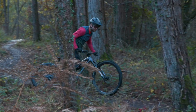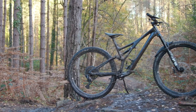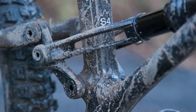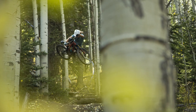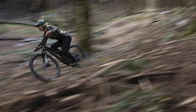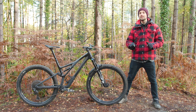The new Stumpy is available in six sizes. Specialized's sizing is style-specific, even though each of their sizes corresponds to a traditional size. This means someone who is a S4 — which is a large bike — could opt for an S3 or an S5 depending on how they want their Stumpjumper to ride. The smaller bike will be more flicky and playful, while the larger one will be more stable at speed.